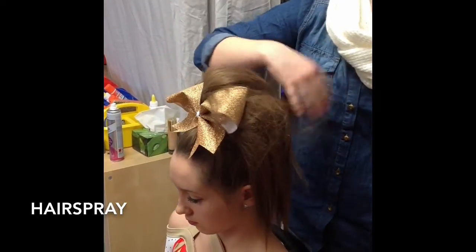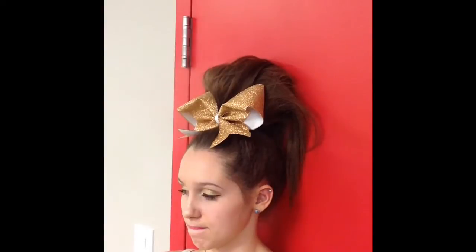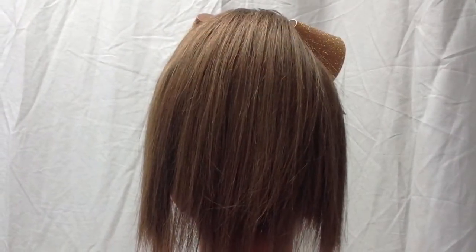To add some extra hold, you can also stand against a wall or a door and hairspray and hold for a minute until the hairspray is done. Here is the hair for the 2015-2016 youth, junior, senior, and open.